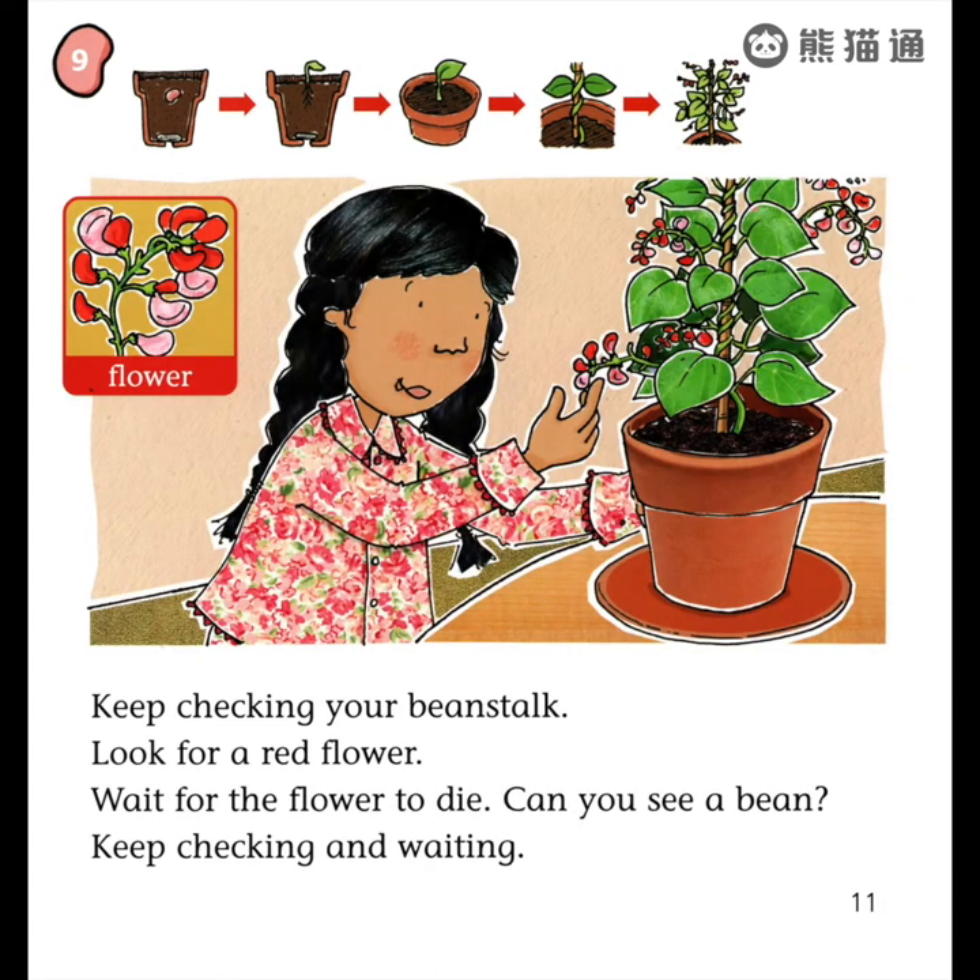It will curl round the stick as it gets taller. It is turning into a beanstalk. Keep checking your beanstalk. Look for a red flower. Wait for the flower to die. Can you see a bean pod?